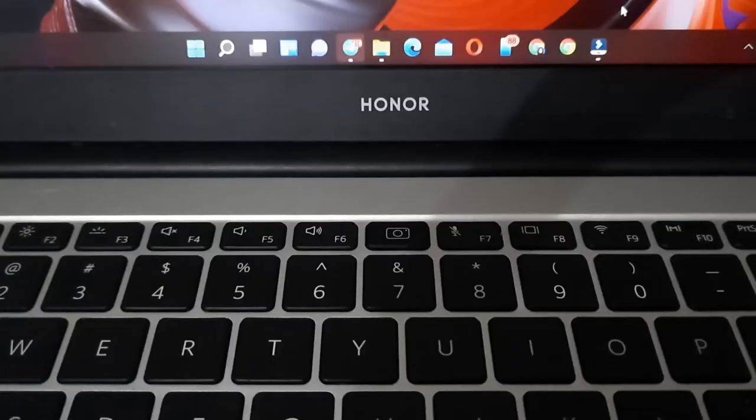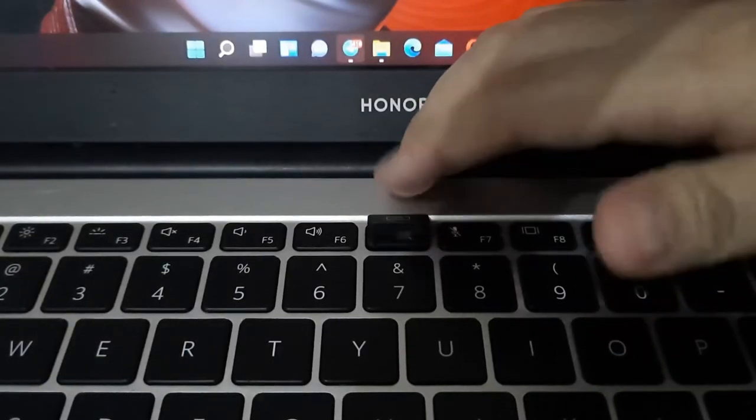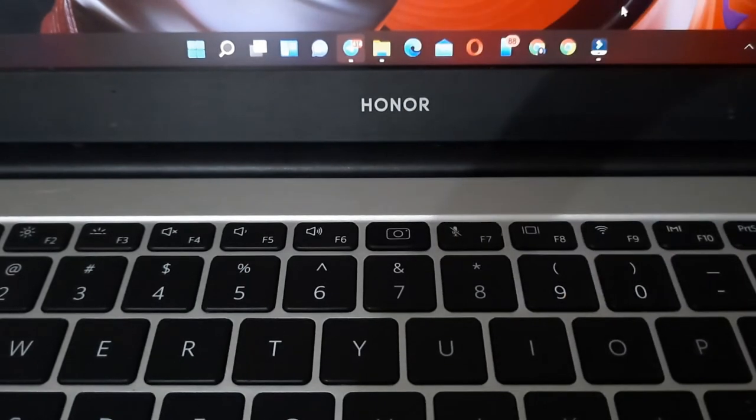The webcam hidden in the keyboard solves my privacy issues, but I dislike it due to the unflattering viewing angle. Overall, I think this laptop is great for students and would suggest it — you will receive your money's worth if you buy it.